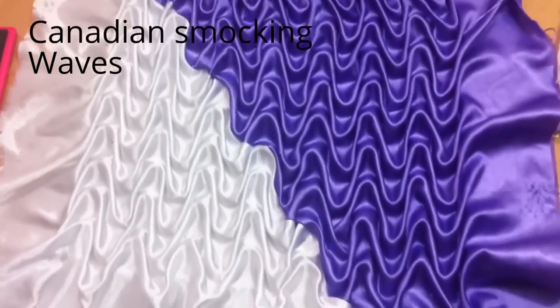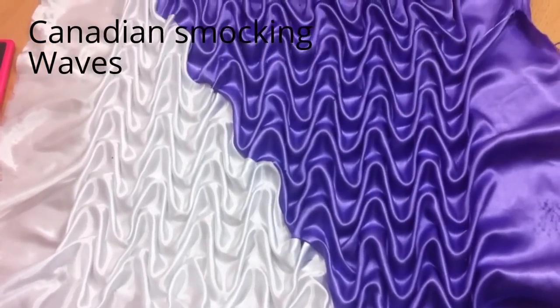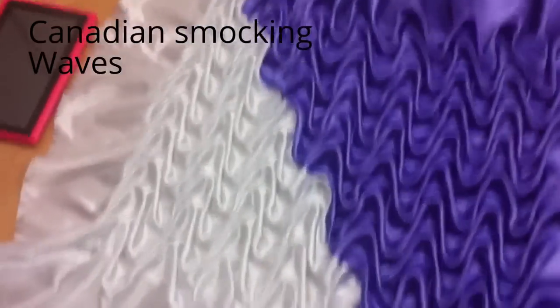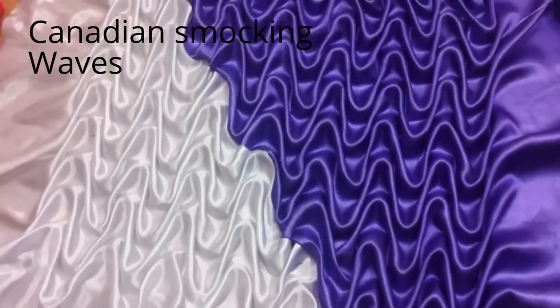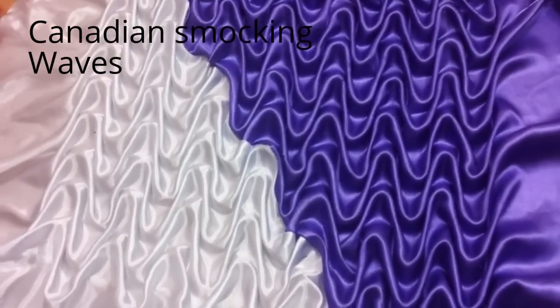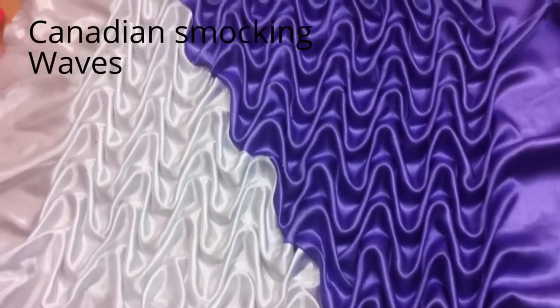Hello everyone, I am Jessie here. In this video we see how to make a waves design in Canadian smocking. I used satin silk fabric of two colors, purple and white. You can get the colors of your choice. If you like it and it was helpful, please give me a thumbs up. So without further ado, let's move on to the video.